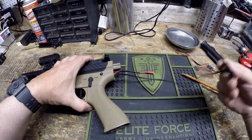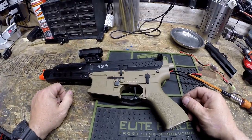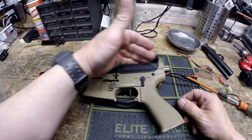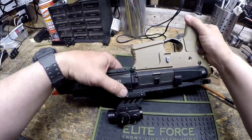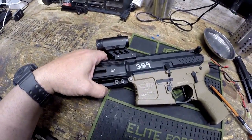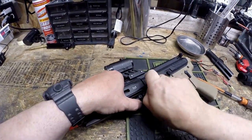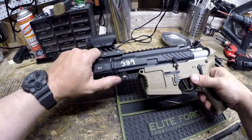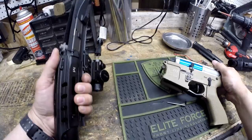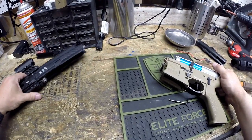We're going to go ahead and pull off the little sling mount. Next thing you want to do is remove the upper from the gun. To do that, you want to knock out the front receiver pin. If it was an actual AR-15, you'd knock out the rear receiver pin, but because this is an airsoft gun, you knock out the front, and that allows you to slide the upper receiver off.